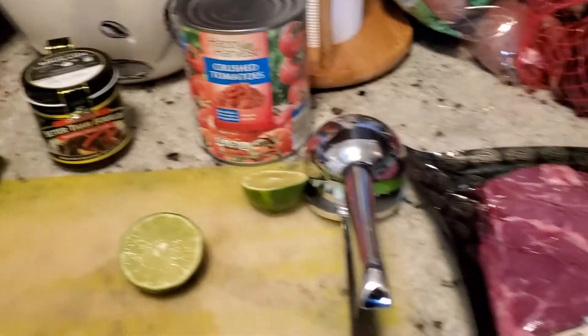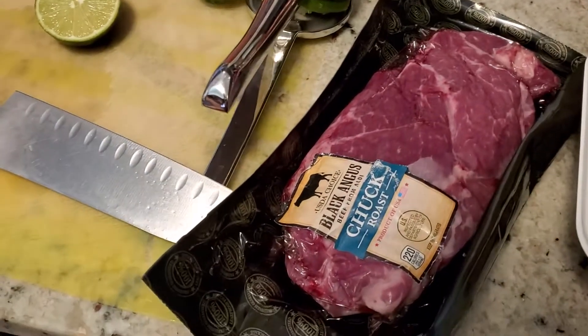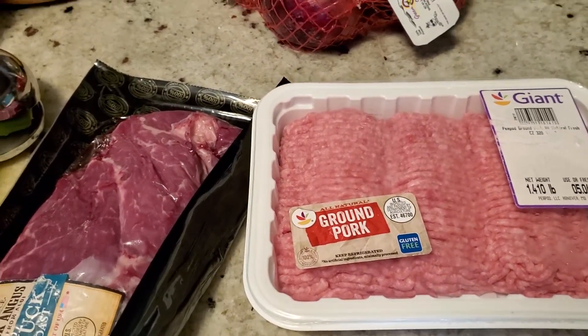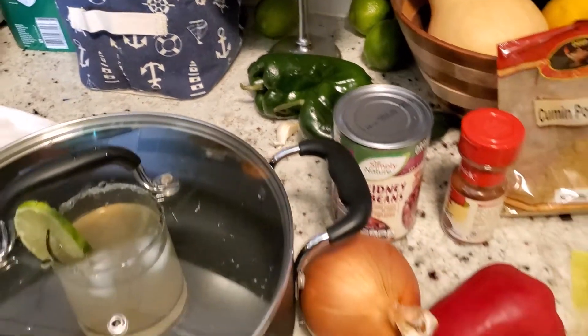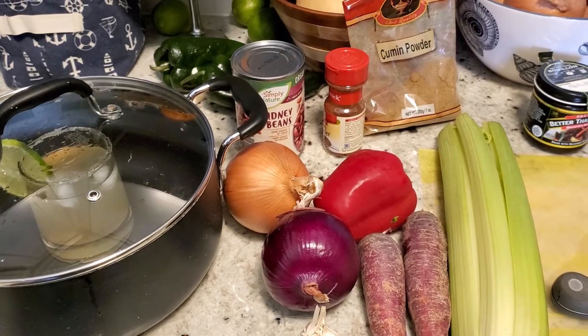Some lime, crushed tomato, then I'm gonna go with half of this chuck roast and then maybe a third of this ground pork, and maybe these poblano peppers — we'll see how it plays out. Then salt, maybe a little vinegar.